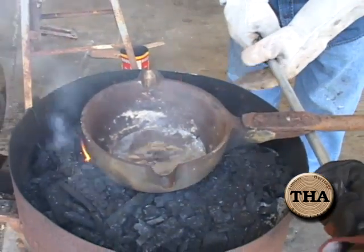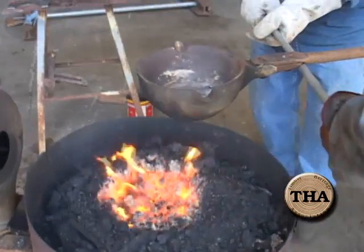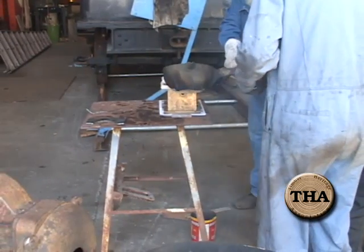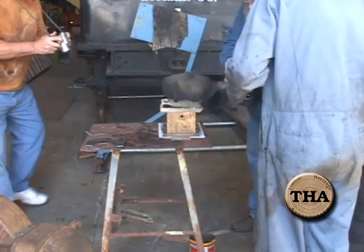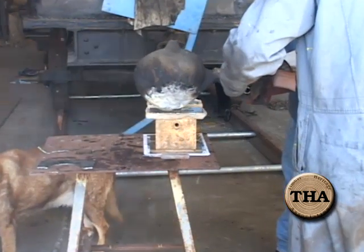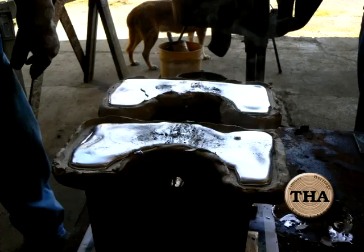We want to do this in a nice, neat, no-frill fashion. One, two, three — flip. There you have it. One set.